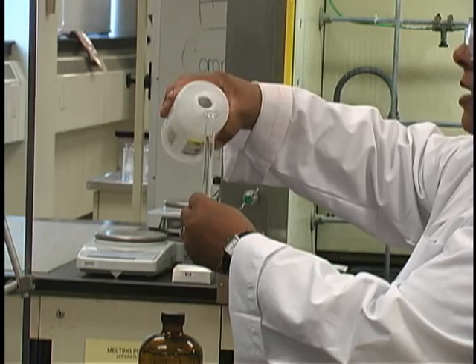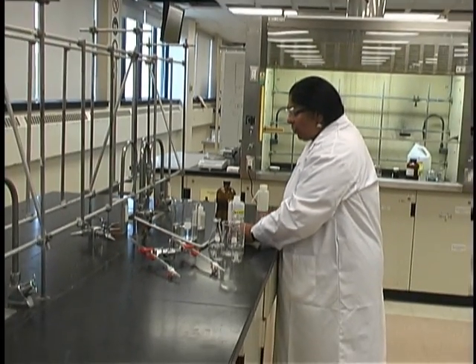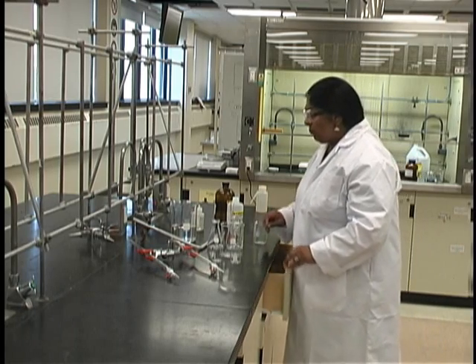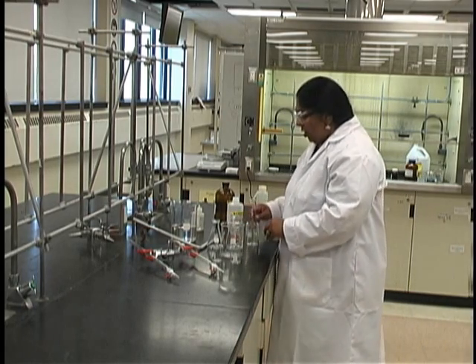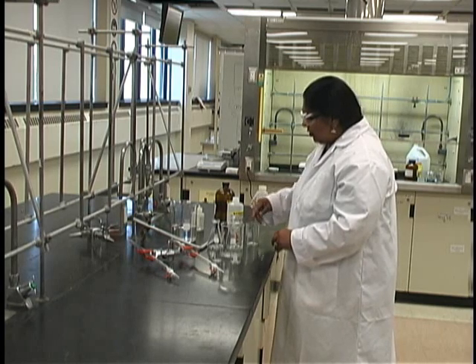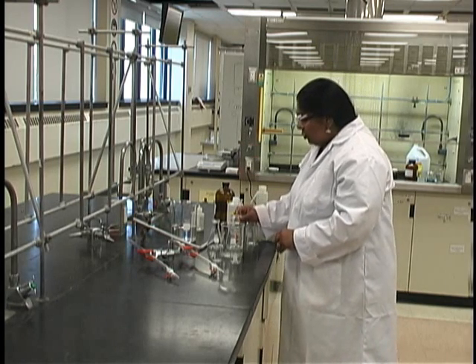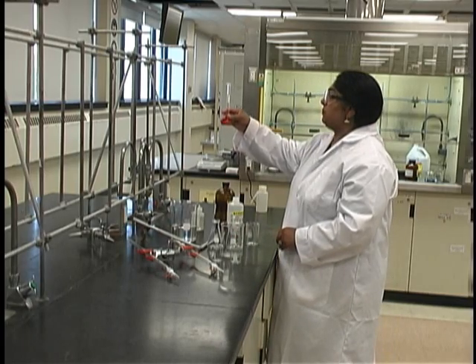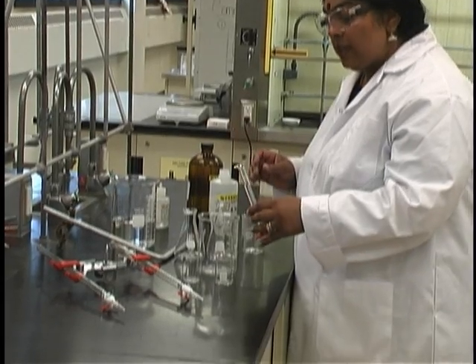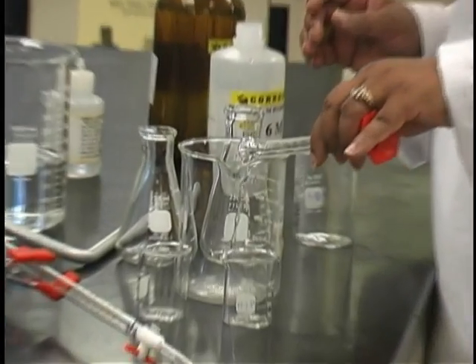The exact volume is not important, but it is important that you know the volume exactly. Also remember that a 10 milliliter graduated cylinder can be read to two digits after the decimal. Transfer this base solution to your 600 milliliter beaker.